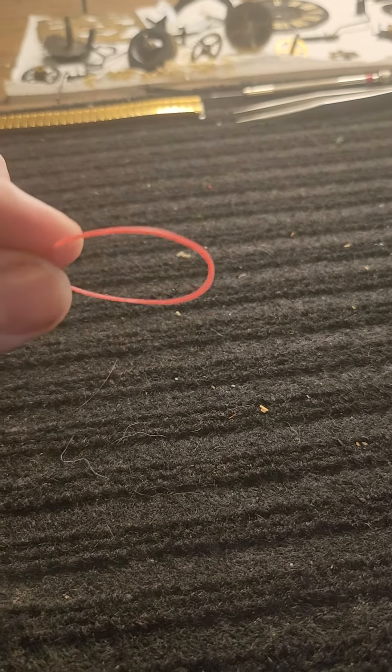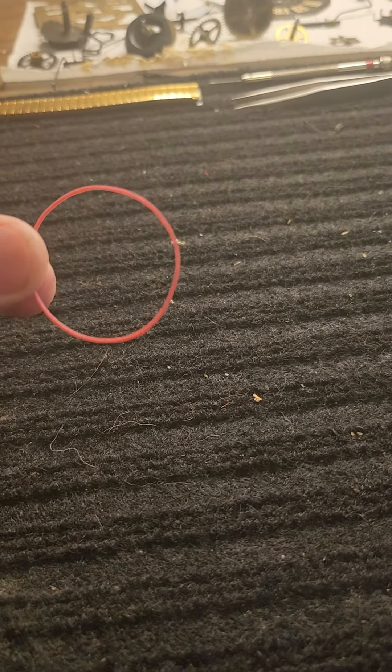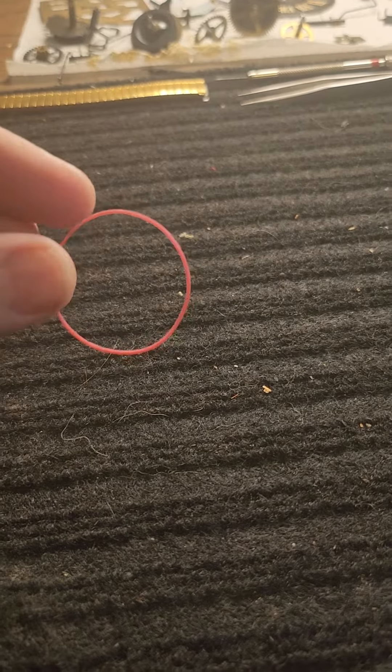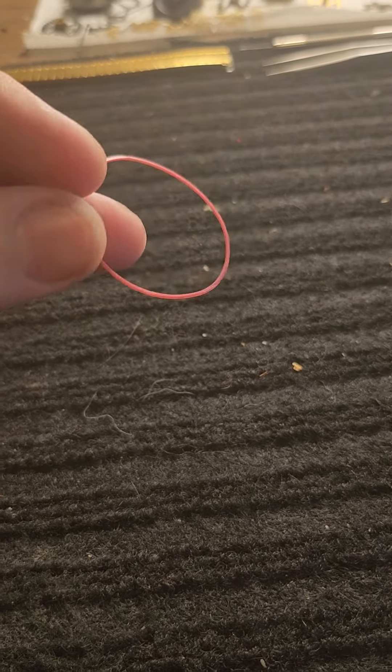These are actually high quality O-rings and gaskets to keep your movement sealed, to keep water or moisture from getting to the movement and ruining your watch.